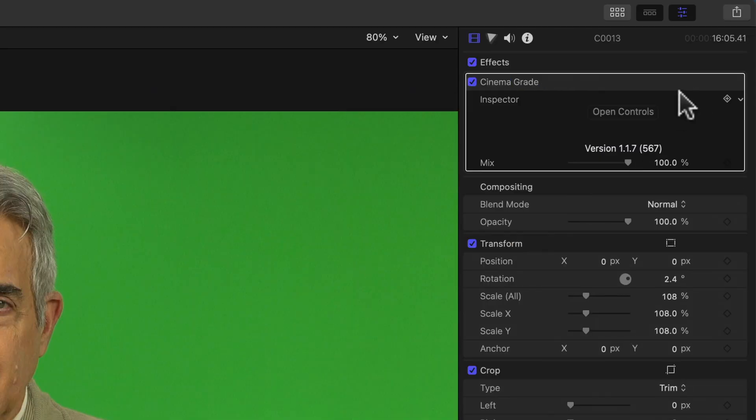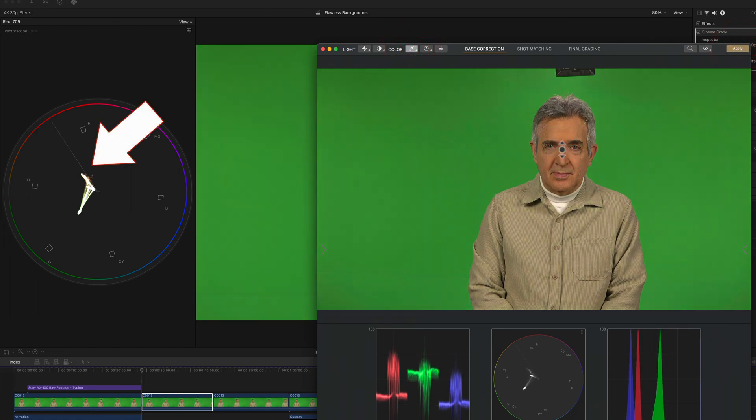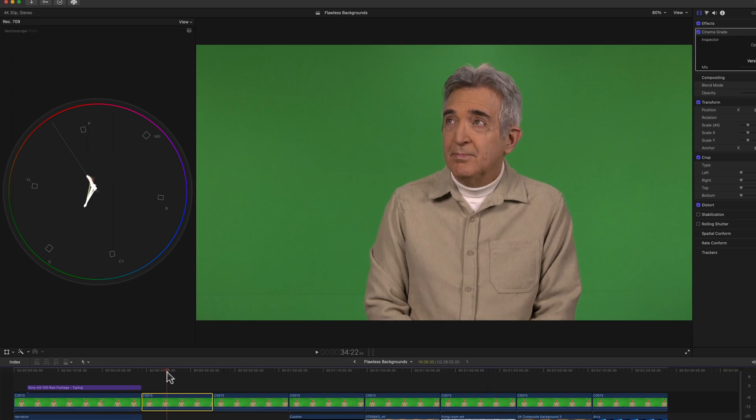We'll do this by opening up Cinema Grade, and just changing the color a little bit until it moves over to that line. It's moving over — it's almost there — and there we go. Now it's quite saturated, so let's take out the saturation until Steve looks a little more human. And now let's apply some dynamic range, if we can get it. And that should about do it. Now we've color corrected very, very quickly.